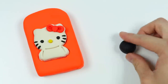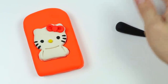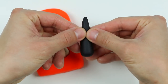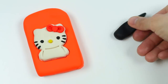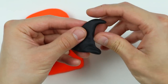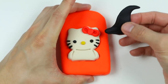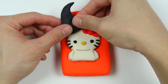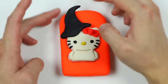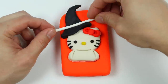Now let's roll out some black Play-Doh — it is a Halloween Hello Kitty after all, so let's use this black Play-Doh to make a witch's hat. Now let's shape this into a hat; you can sort of shape it like a shark's fin. Now let's attach the hat onto the opposite side — don't want to mess up her bow.